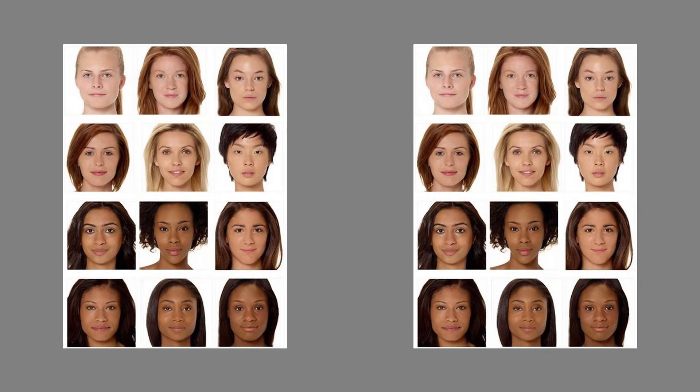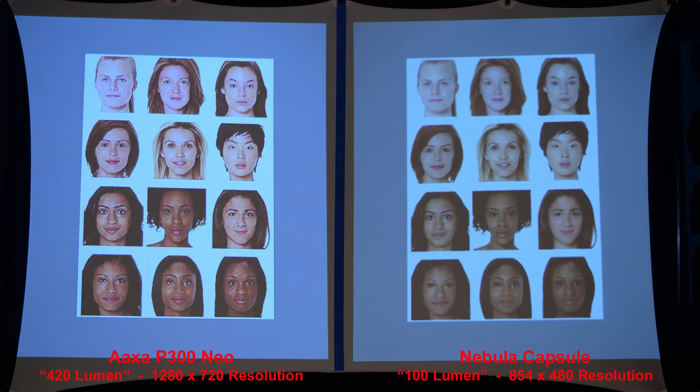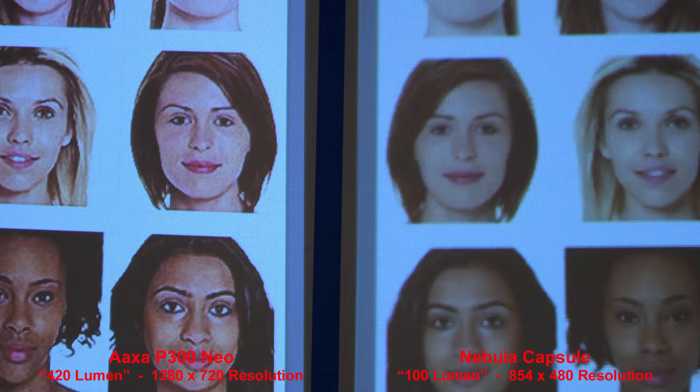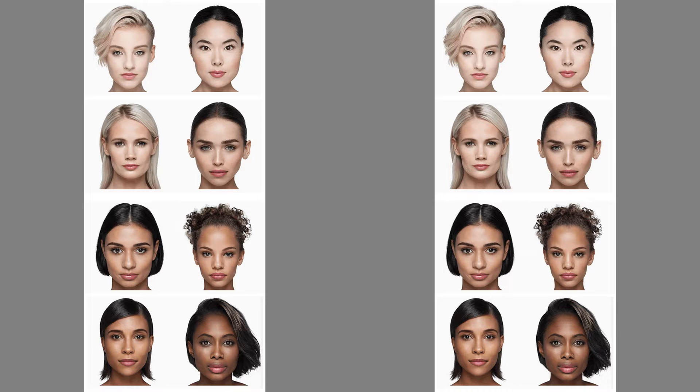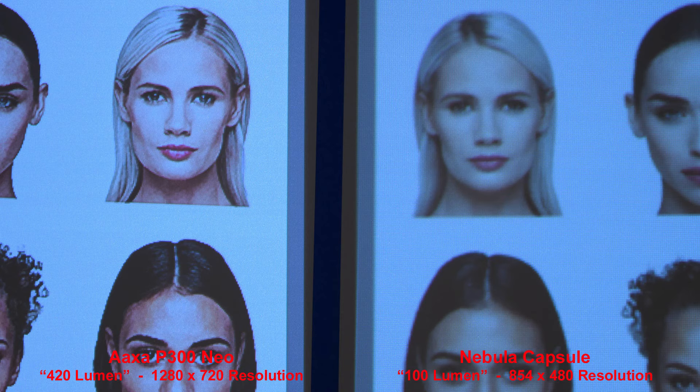Here we'll compare the skin tones. Both projectors produce acceptable skin tones — the Nebula Capsule faces look a little soft, but the AXA faces look a little harsher, maybe too much contrast or too much sharpening. Here we'll compare some more faces — the Nebula Capsule faces look a little soft and out of focus, and the AXA faces look a little harsher, maybe slightly over-sharpened, but they look pretty decent actually.